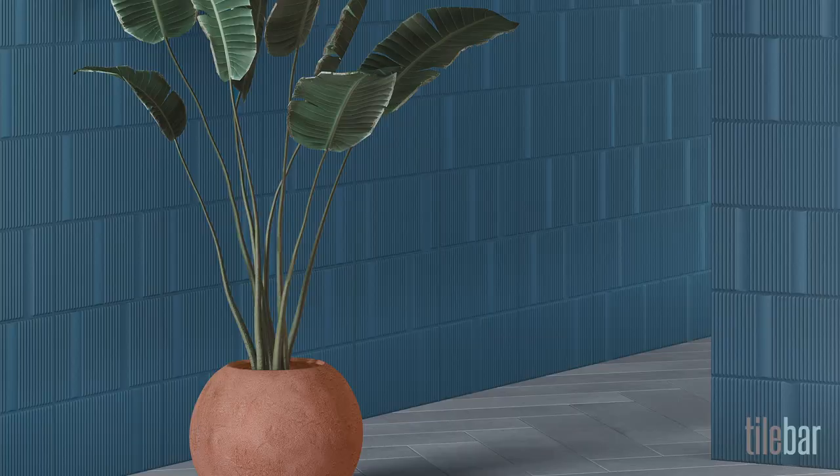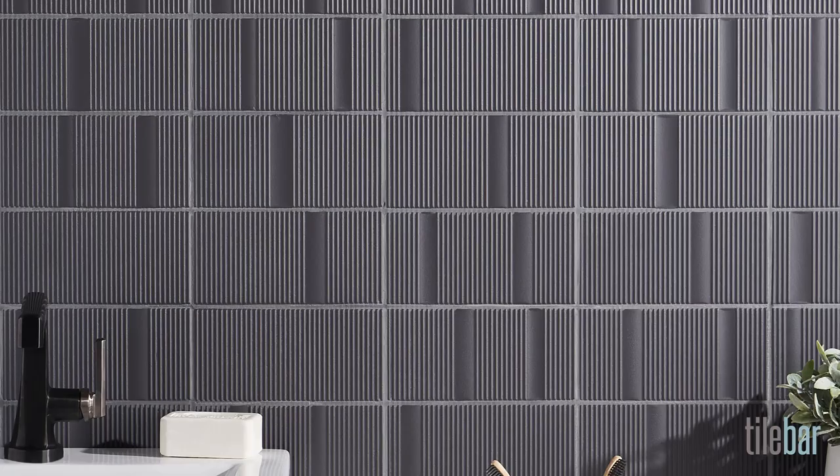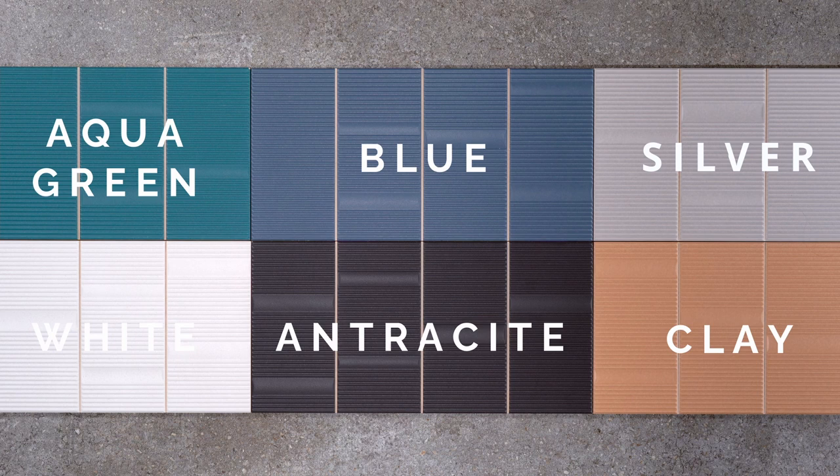This is the Division Collection. This 8x16 ceramic tile is bold, it's clean, and it's geometric. Division comes in six colors.